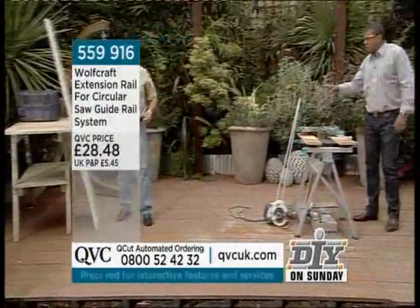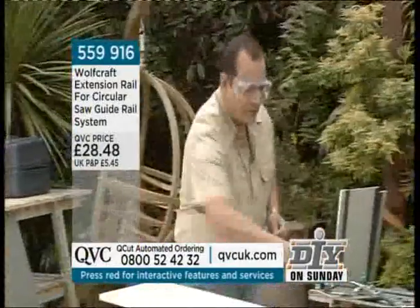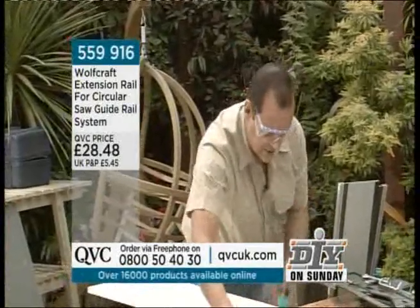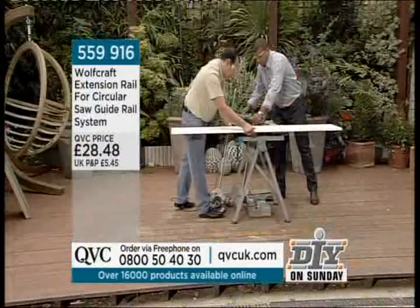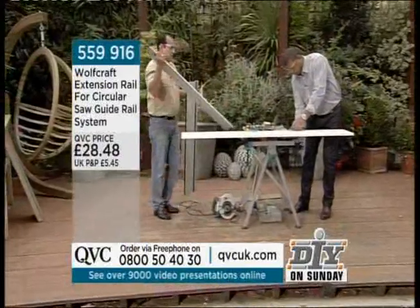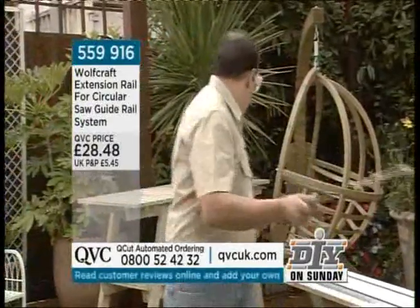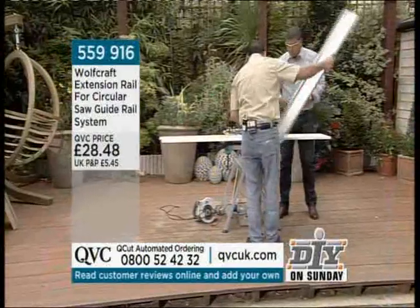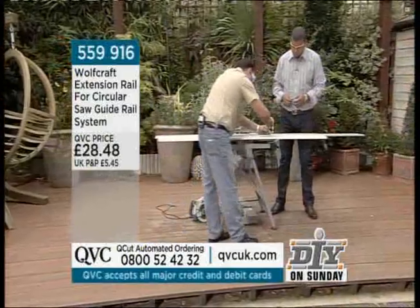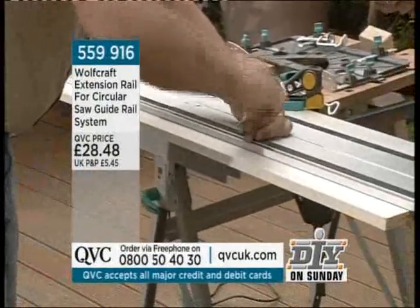The extension simply attaches — one piece to the other. That's correct. There are four little Allen key screws here: just undo them, they slide along, push the rail through — two on either side. Tighten your first two up, then push it together firmly, and tighten the remaining two.